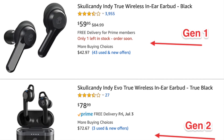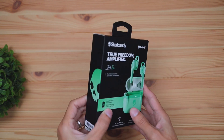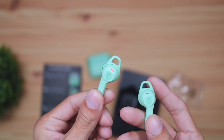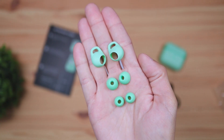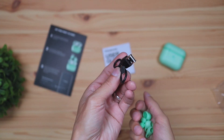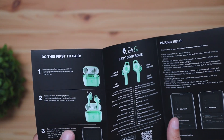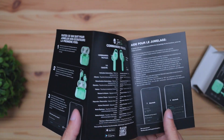These run for $80 and the gen 1 runs for $60. Let's kick things off by checking out what was included in the box. You're going to receive a pair of earbuds, a charging and carrying case, small and mid additional ear tips — by default you'll have the medium ones installed — a USB-C to USB-A charging cable, and a quick start guide.